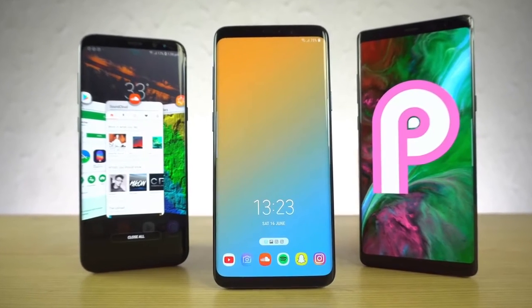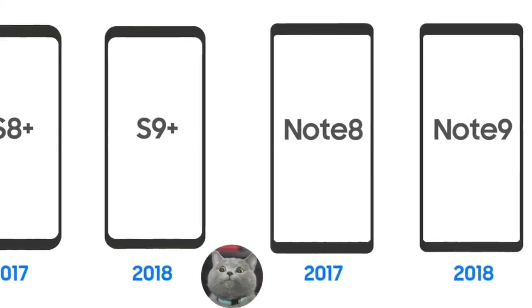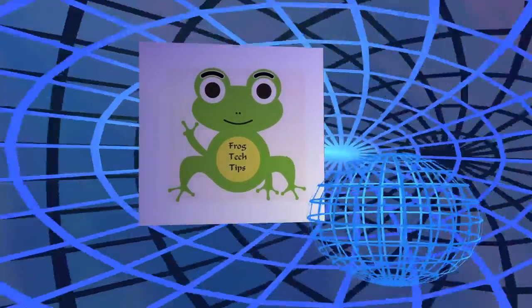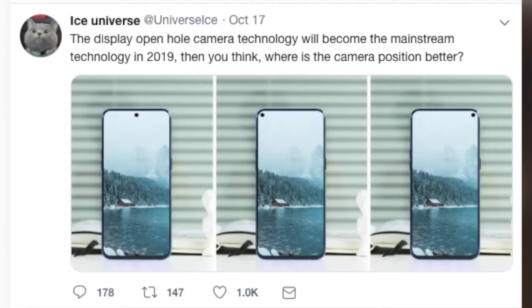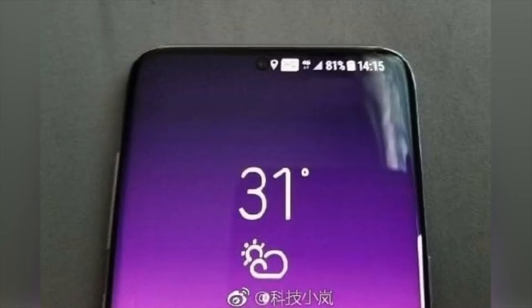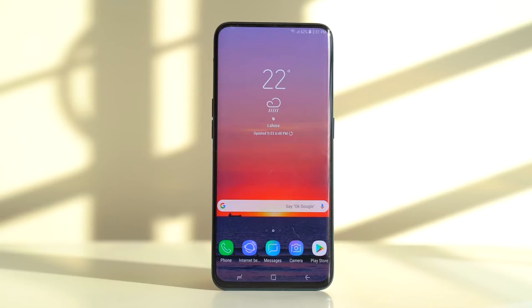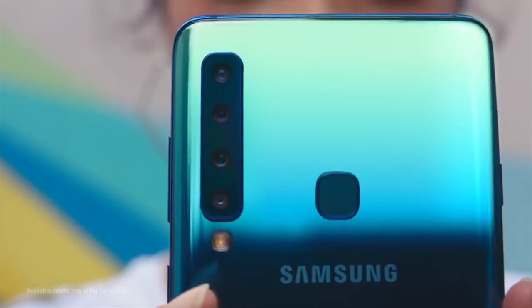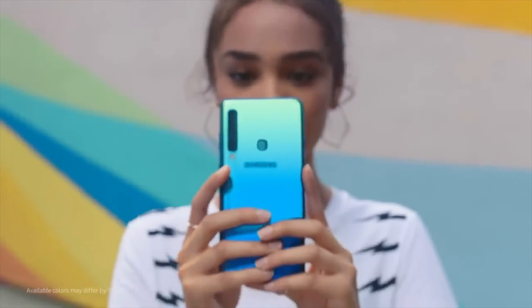It's got a triple camera and a couple more futuristic features. There will be three models of the Samsung S10: Lite, Plus, and the standard one. I really like the Samsung technology because this phone is amazing — full aspect ratio display.